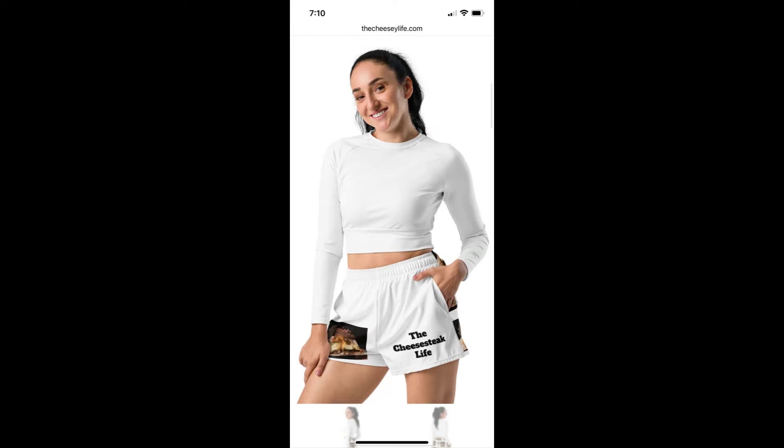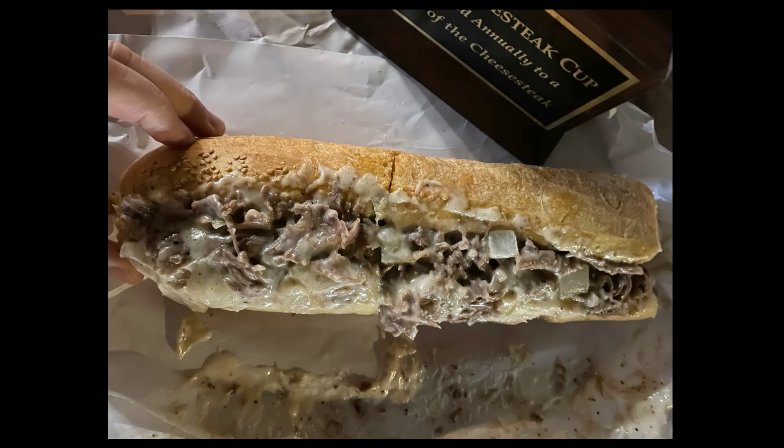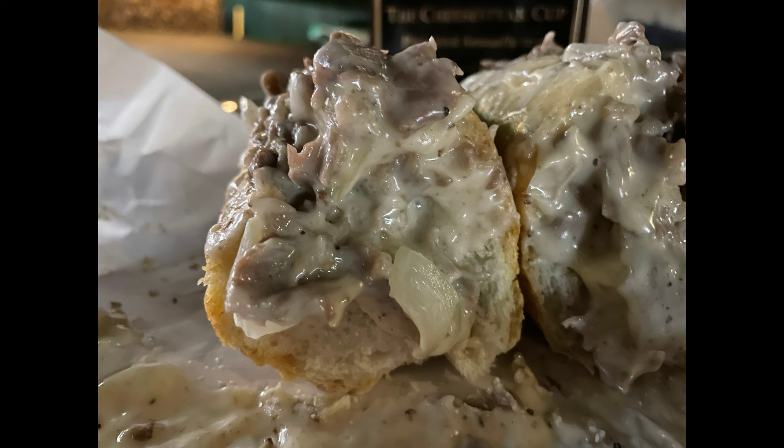I liked it. Good pieces. Sarcones roll. The bread was light and airy, so it wasn't like a typical dense Sarcones roll. Still had the great flavor. Big roll. Got Cooper Sharp — a lot of Cooper Sharp — very well melted, all through everything.